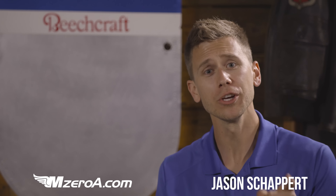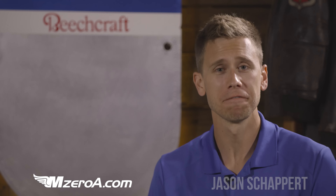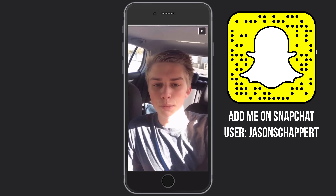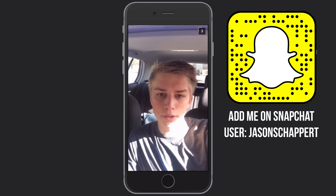Hey everyone, Jason Schappert here, MZeroA.com, bringing you another Ask Jason a Question segment. This week's question came from Lucas — it came in via Snapchat: Do you prefer your students to train on glass cockpits or the standard six-pack?